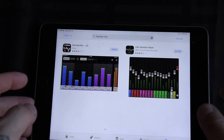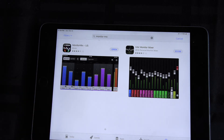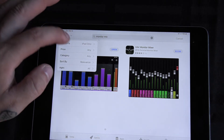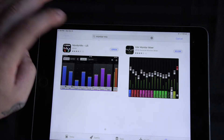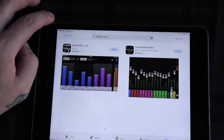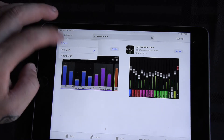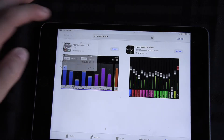Always make sure your iPad is on the current version and updated. If it hasn't been updated, you might not always see Monitor Mix in the App Store. Another thing: in the filters, you may have your search set to iPad or iPhone only — they've fixed that, but if Monitor Mix doesn't pop up right away, check your filters.